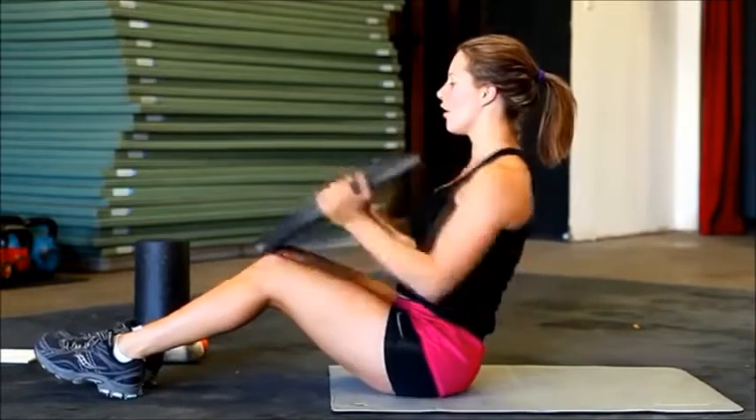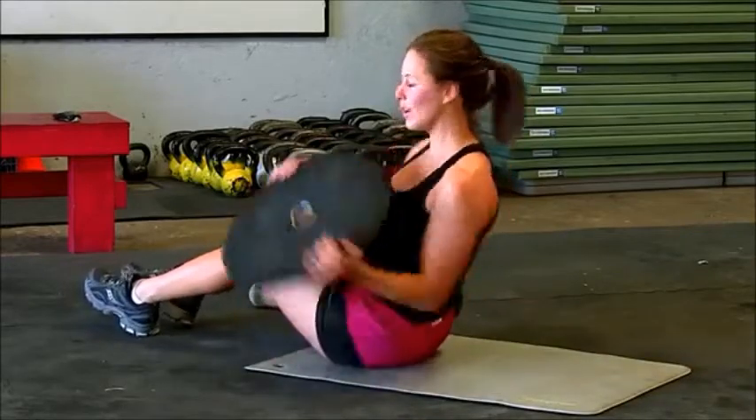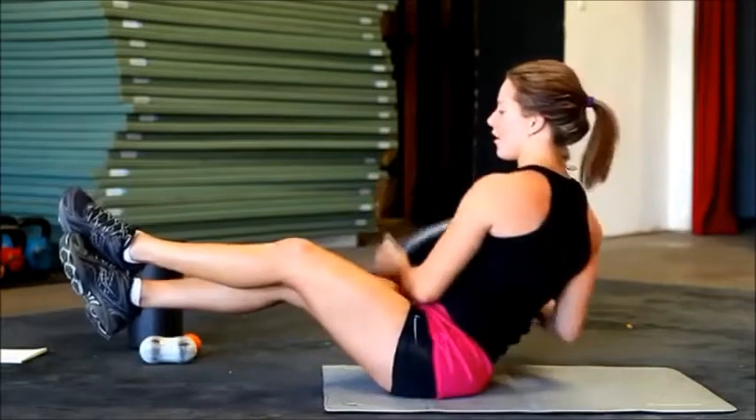Keep your chest tall. Give me five more. If you want a challenge, keep those feet up in the air. And one.